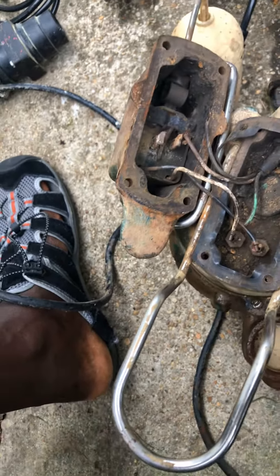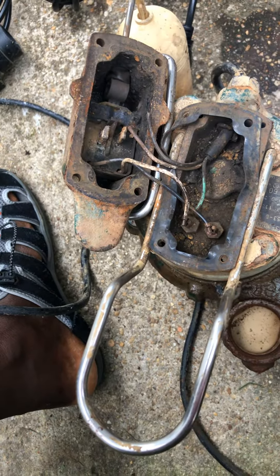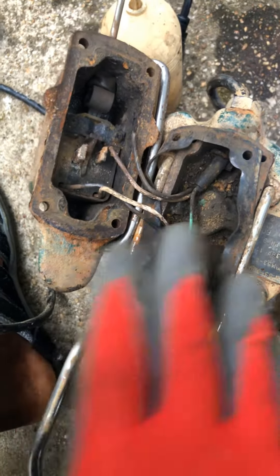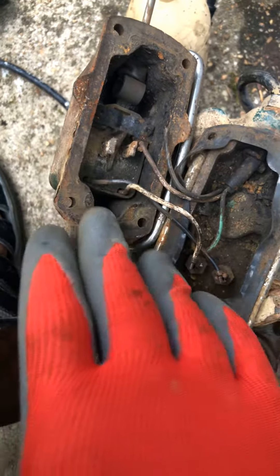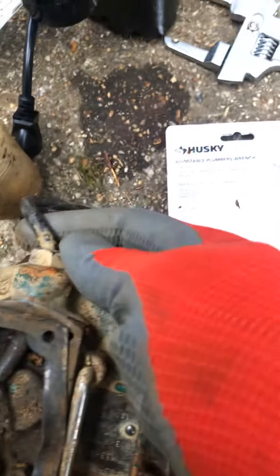When I opened the motor compartment it looks pretty clean — no damage in there — so I think I can revive it and make it work again. I'm going to buy the upper part and the seal, which I think was the main problem, and get it working.